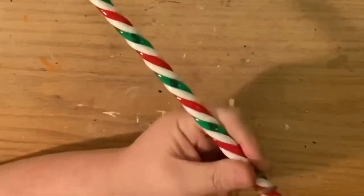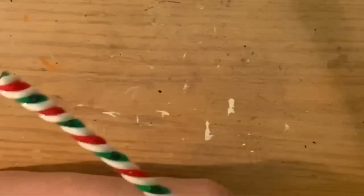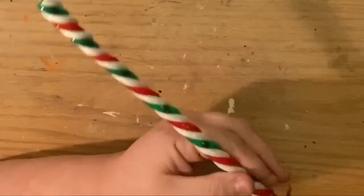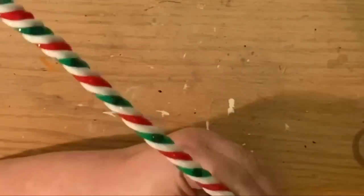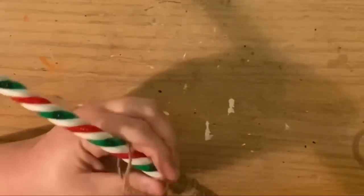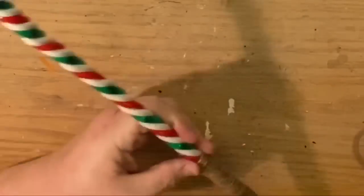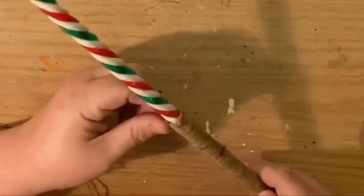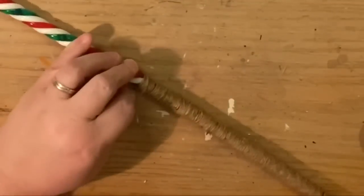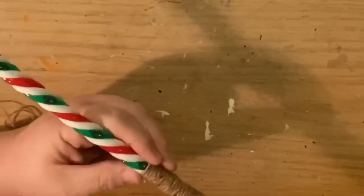As we get to the end it goes much quicker — and not just because the film is sped up, but because it's so easy to just roll the candy cane in one hand while holding the string with the other. This is how I knew the string getting twisted was due to the manufacturer and how it was put on the bolt, not something I was doing. I'm holding the string perfectly still and twisting the candy cane, and it's still getting twisted. As for the candy cane's natural twist, it doesn't make a difference which direction you wrap.